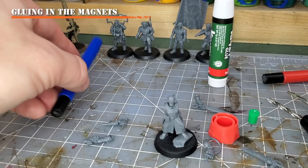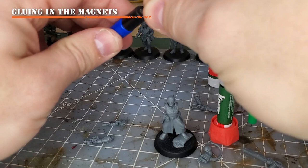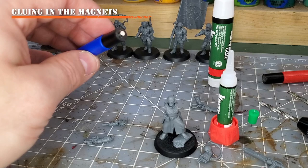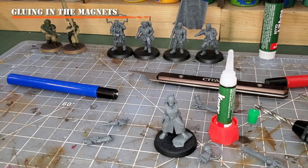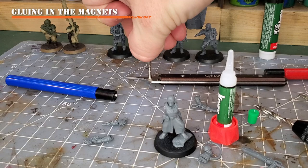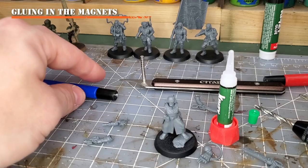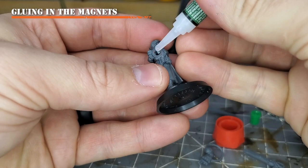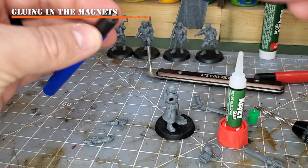Repeat the same thing on the other side using the same polarity — that makes it easier to match everything up later. If you don't have polarity tools, you can stack magnets on a metal tool and always take them off in the same direction, but you have to be careful not to accidentally roll the magnet over. These polarity tools give me a lot of peace of mind. Now apply a little glue again — and watch out, the magnet came off the applicator, which could mean the polarity got flipped.